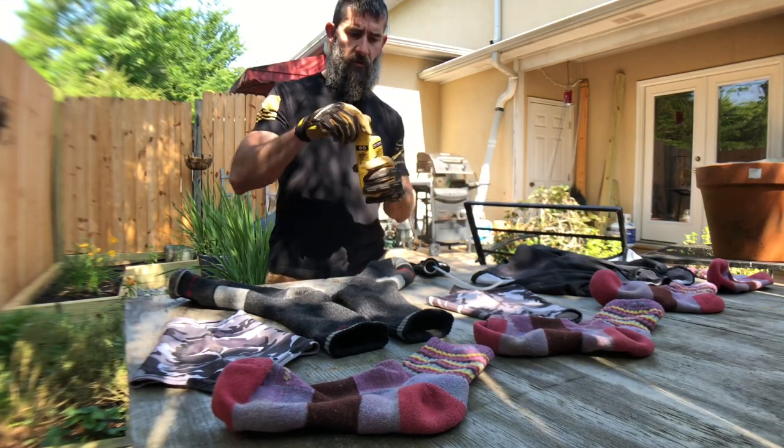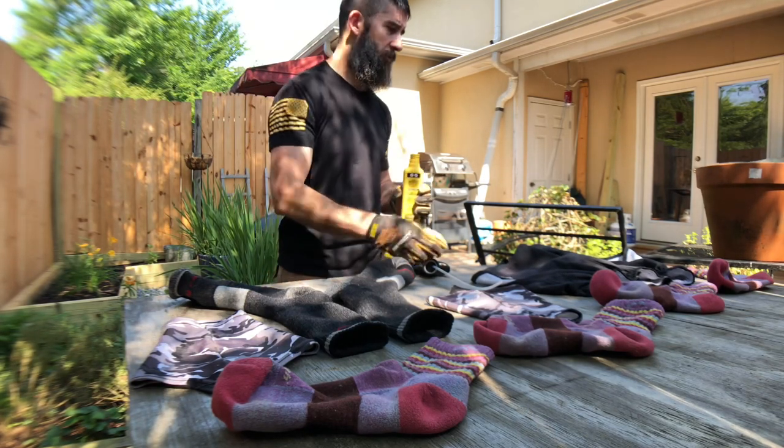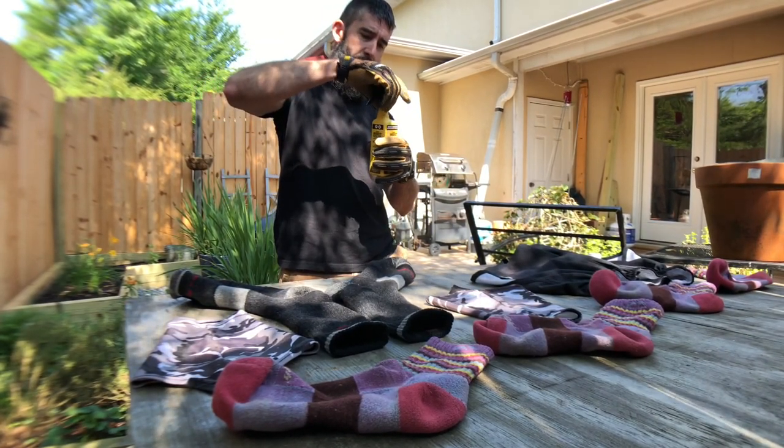Here we go — crack this thing open. Oh, no seal. That's what I was wondering, if there's a seal in there. And it comes with this handy-dandy sprayer.